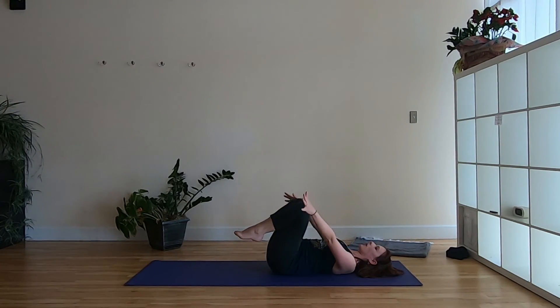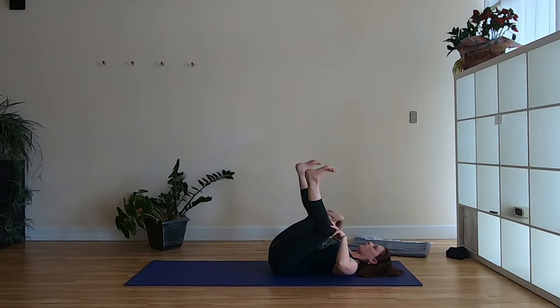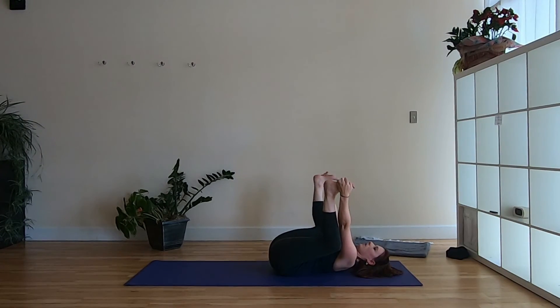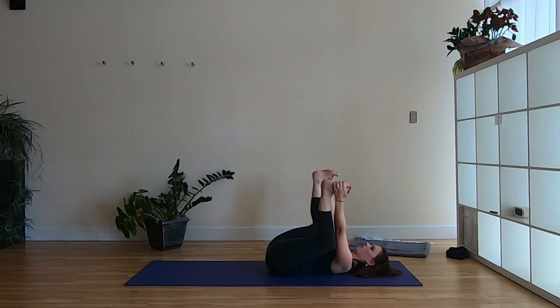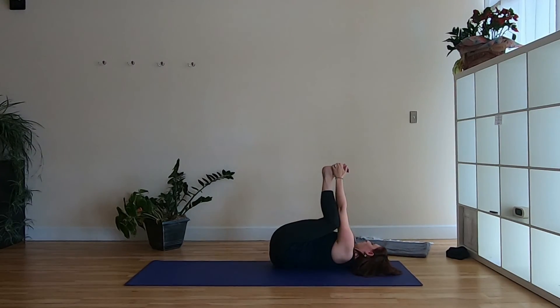Hug your knees into your chest. You can just stay right here and give yourself that nice hug, or come into full happy baby — as we did half happy baby at the beginning, now with both legs: separate the knees wide, soles of the feet up to the sky, reach for the outsides of the feet. If that's not available, the backs of the knees works great too. Drawing down on the feet while pressing the feet up toward the sky with the hands — the tailbone really lifts up like that. Let it drop back down. If it feels good, you can roll side to side, stretch out one leg at a time, flop over to one side.